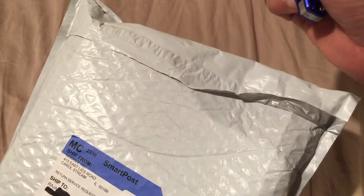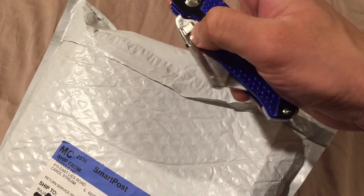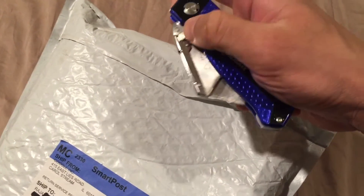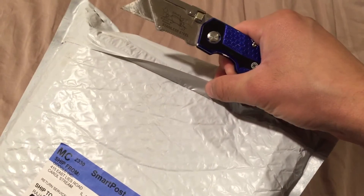They'll give it to you in basically a one-pack or a two-pack, and I don't think there's much of a limit on how many you can buy. If you have about 30 bucks, you can get two of these. If you have 15 bucks, you can get one. I bought a two-pack because I want to gift one.